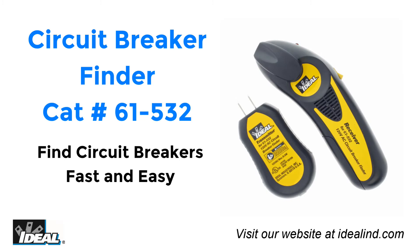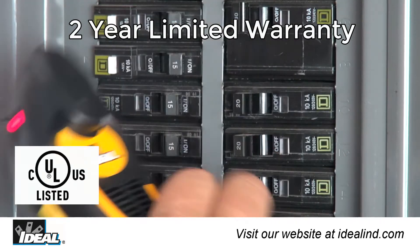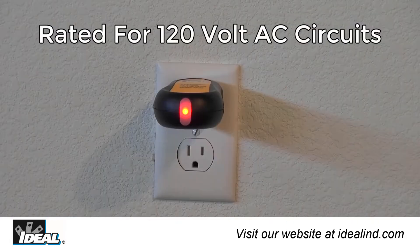Find breakers and fuses fast and safely. The Ideal 61-532 Circuit Breaker Finder makes locating breakers in live AC circuits quick and easy, with no need to interrupt the power supply to the building.